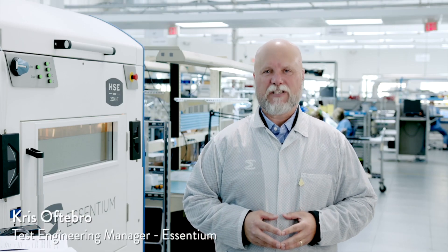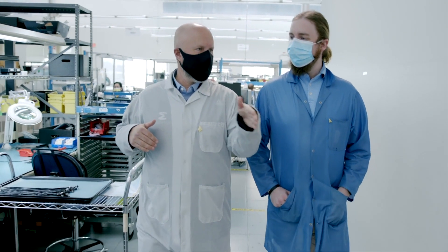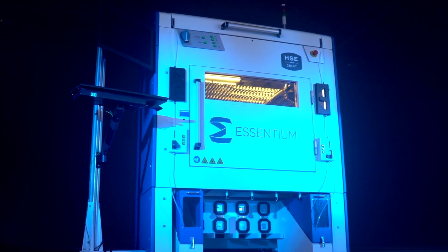Thanks, Blake. I'm Chris Oftebro, the test group manager for Ascentium. I'm very excited to talk to you about the first true IDEX machine to hit the industrial market. What do I mean by true IDEX? There are a couple of different ways to put multiple materials into one machine. One way is with a DEX head — it has two extruders on one head. Another way is to have two heads on the X gantry; they share the same Y axis and drive on the X axis, really only having one degree of freedom in X. The way we do it is with true IDEX, where both heads can move independently in X and Y.